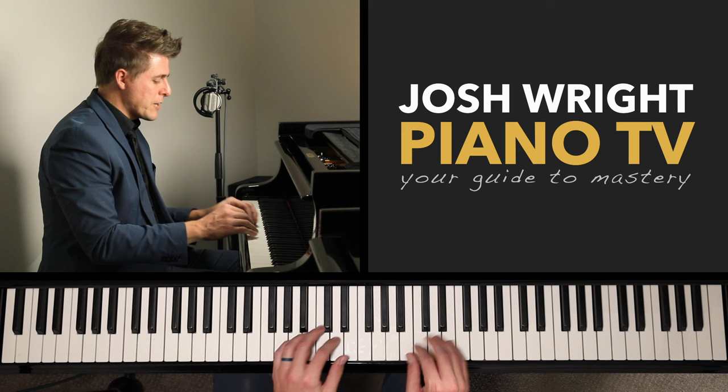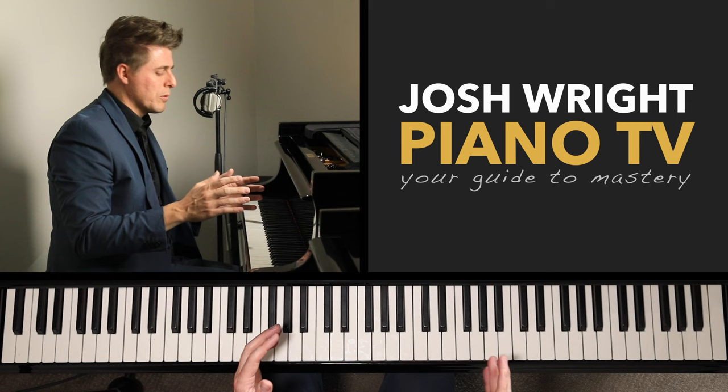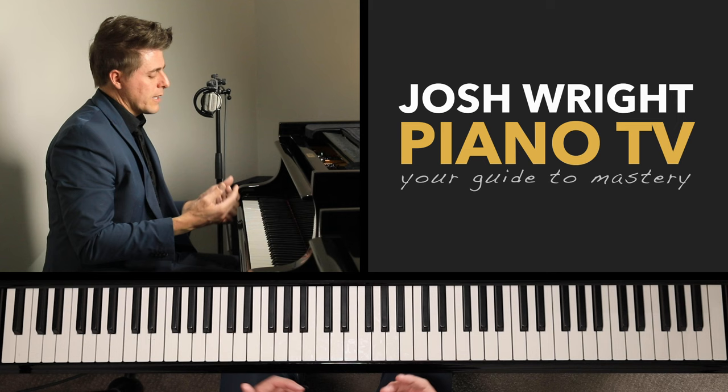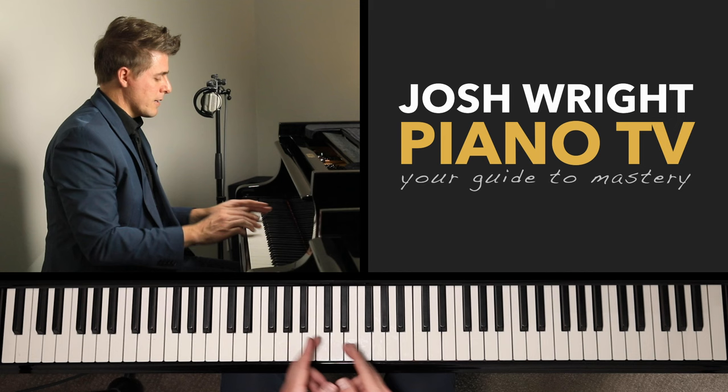I thought I knew what he meant about symmetry — like when you learn skills with both hands. But he said, 'No, that's not what I mean. I mean actual symmetry.' He said symmetrical points on the piano are D and A-flat. The piano is made up of two and three black keys — pretend there's a little box encapsulating each group. Within the two-black-key box, there's a center point which is D.